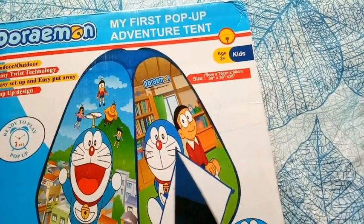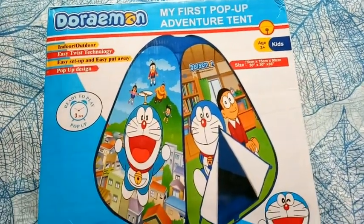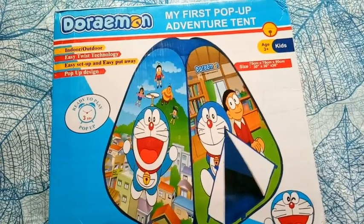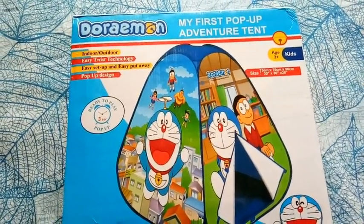It is mentioned in the packaging that it is for more than 3 years. My son is a half-year-old, but I love it at the dining table, so I have ordered it. I hope it will look good.